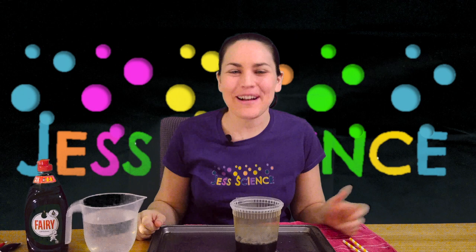Hi everyone, I'm Jess and welcome to Jess Science. Today we are going to be looking at bubble art.